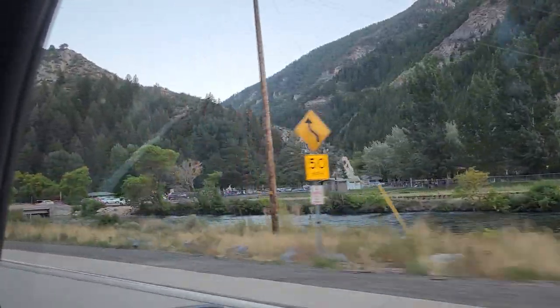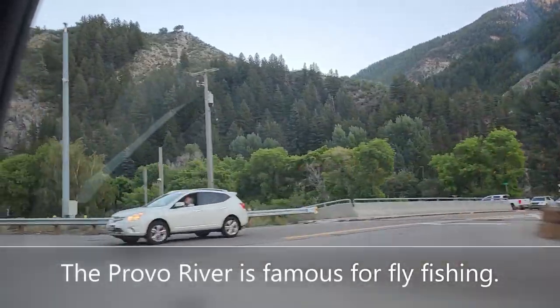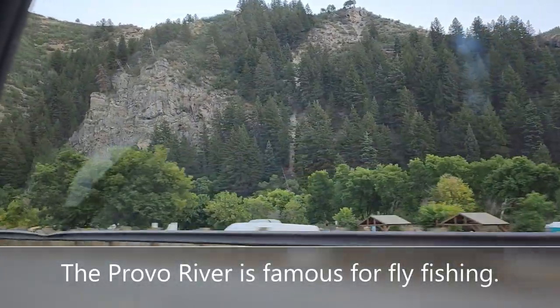Provo River. Lots of fishermen hang out here — fly fishing.